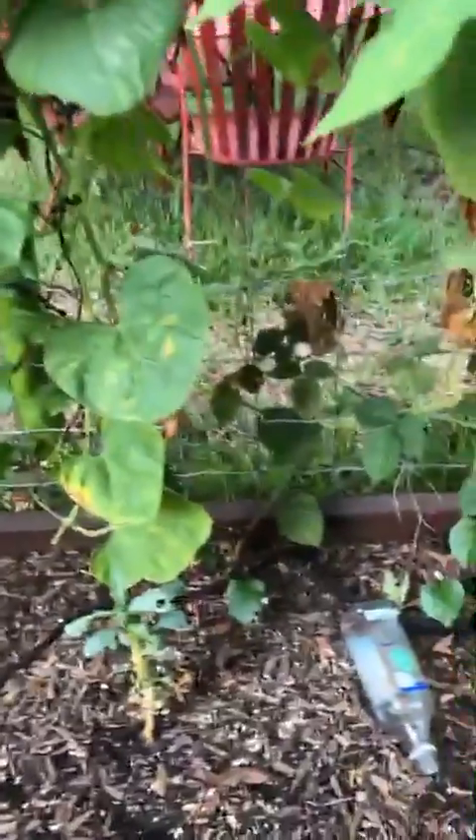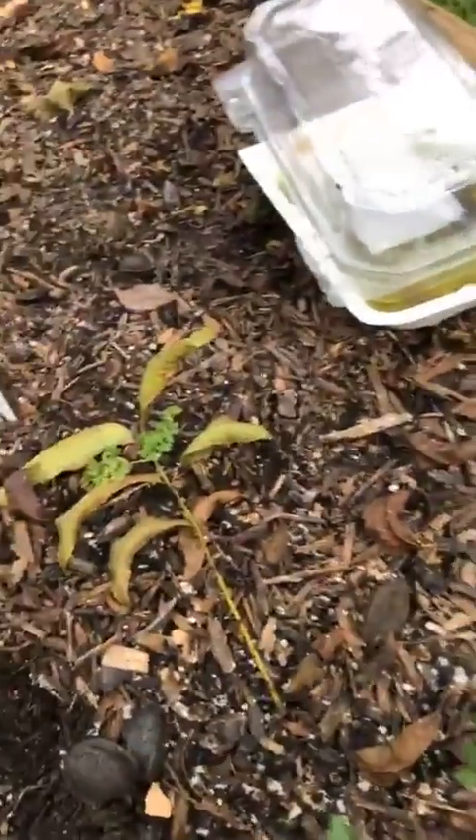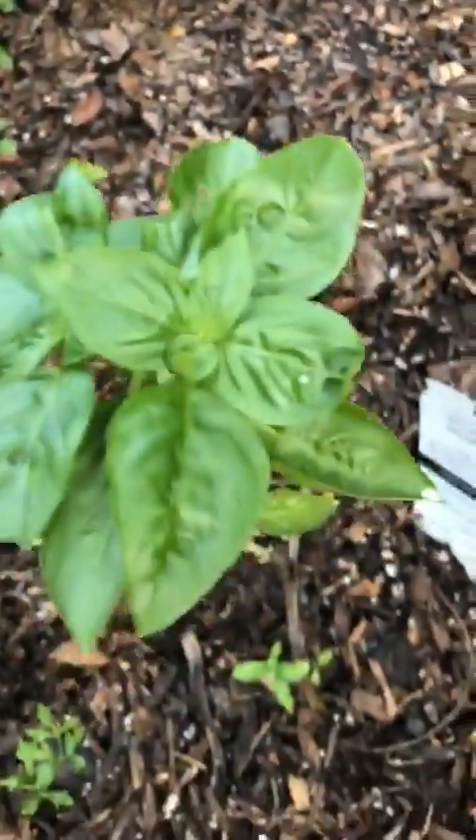I'll harvest those tomorrow and make a vegetable stew. And this is a vining spinach. Thank you Julian! Then in here I don't know what this little vine is — it just came up, we'll see what it does, might be something fall-ish. I planted some parsley — there's the curly parsley, single parsley, and there's some basil.